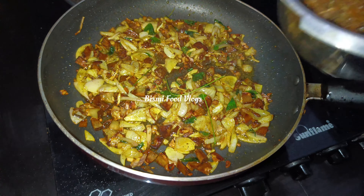Now let's try the same thing and taste it. Now let's try this as dry as it is.